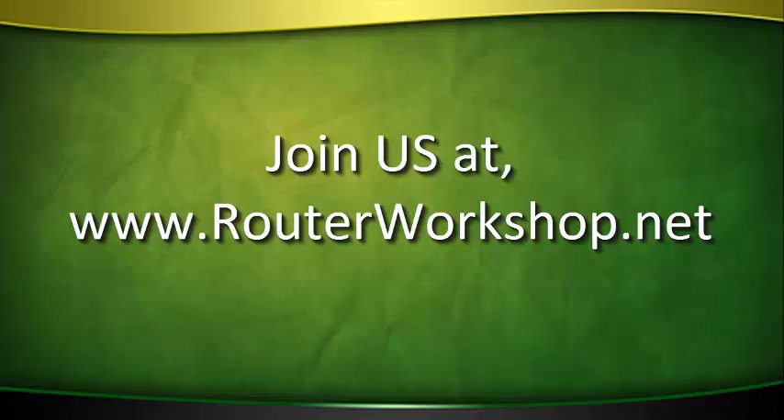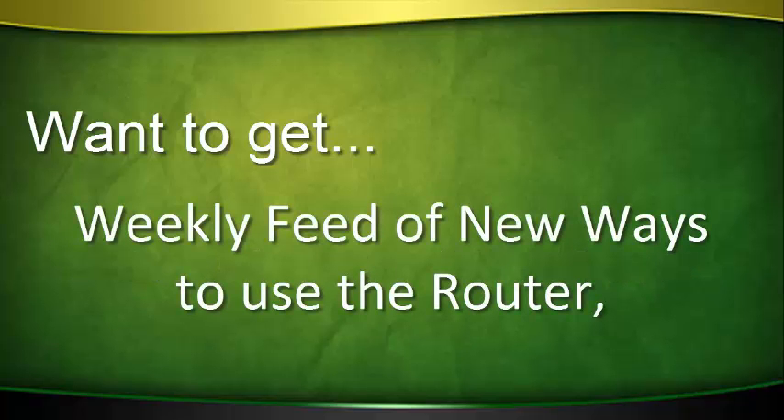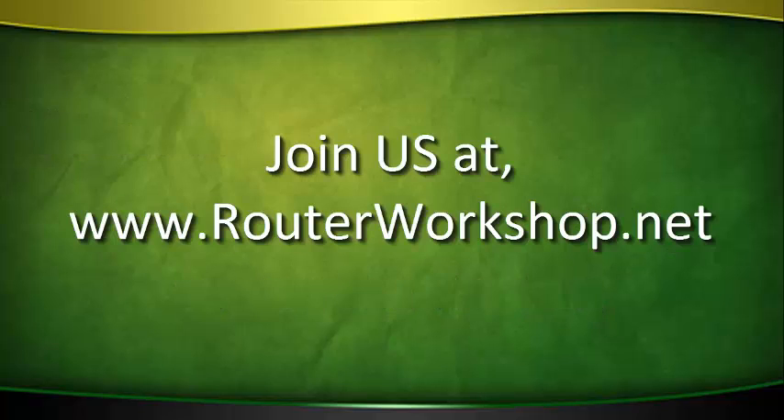You just watched a preview of one show from the Router Workshop TV series. There are 183 shows in the most comprehensive video library about the many uses of the woodworking router on the internet. Want to get more out of your router? Want to get a weekly feed of new ways to use the router? Start now to learn from Bob and Rick Rosendahl, co-hosts of the Router Workshop.